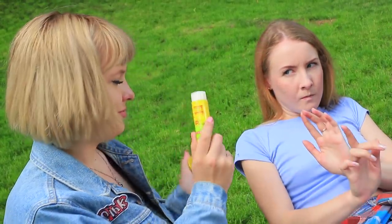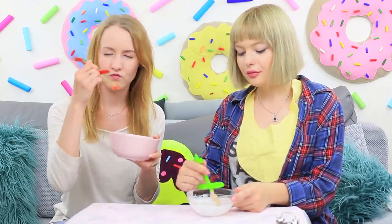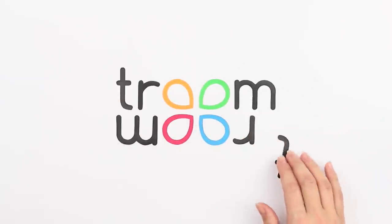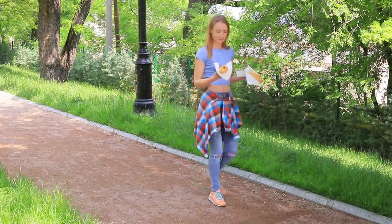A coconut glue stick for a smooth tan, a sponge microphone, a remote control cleaning, and a ketchup gun. Watch these and other funny life hacks for any case in our new video.